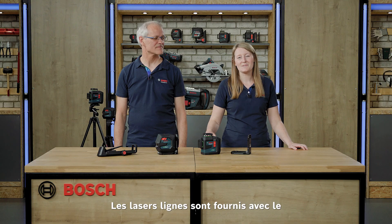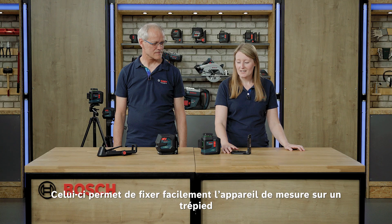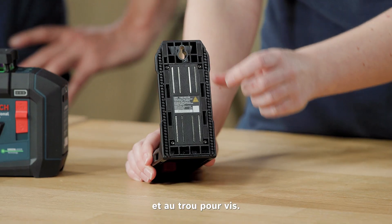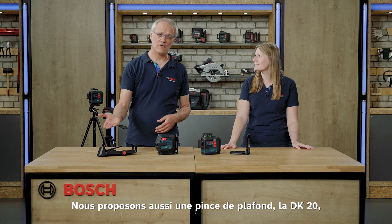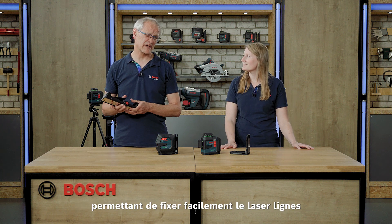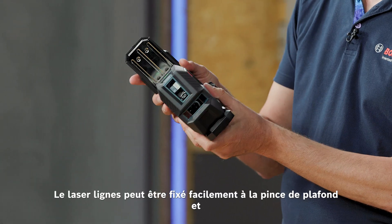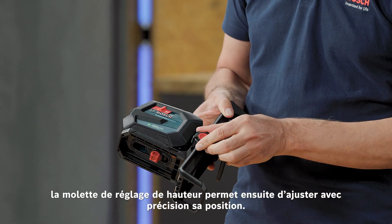As a standard accessory within the scope of delivery you find the mount LB10. You can simply attach the tool with the tripod thread, and thanks to the magnets at the back and the screw hole you can mount it on different surfaces. Additionally we have the ceiling clip DK20, for example for suspended ceilings, where you can mount the laser very easily.